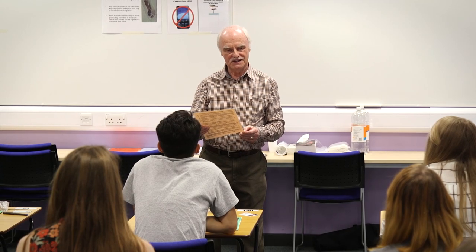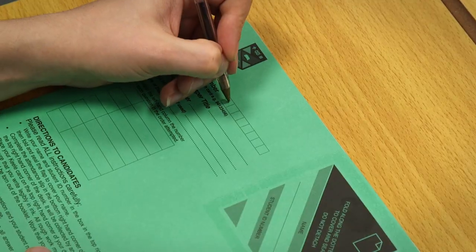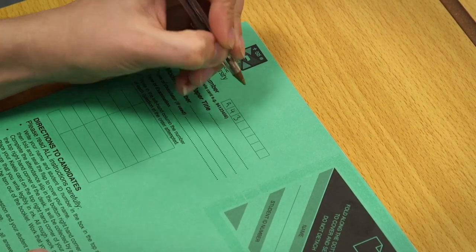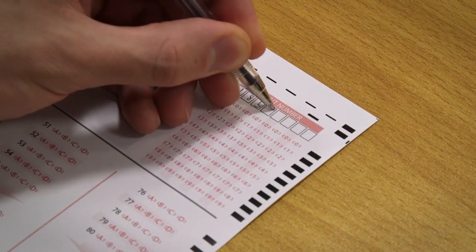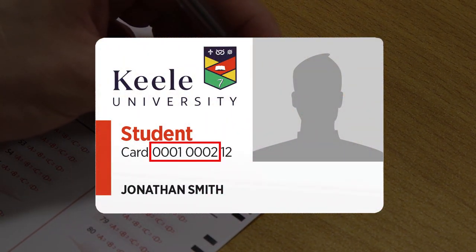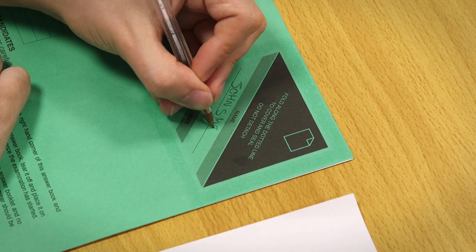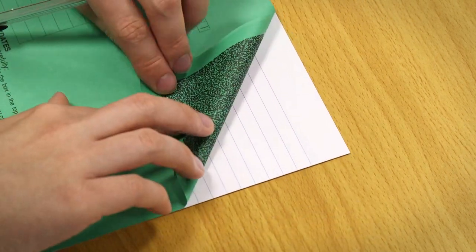The invigilator will instruct you to turn over the exam answer booklet. Write the first eight digits of your student number in the space provided on the answer book, answer sheet or exam paper. This is the first eight digits on the front of your kill card. If you are using an answer booklet you should also write your details in the top right hand corner, then fold and seal to cover your name.